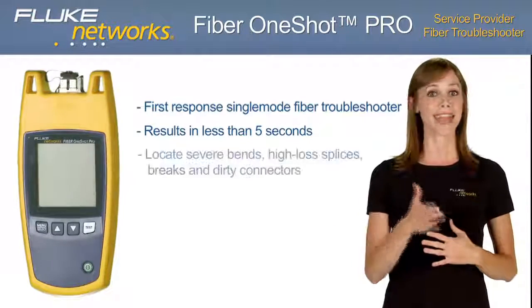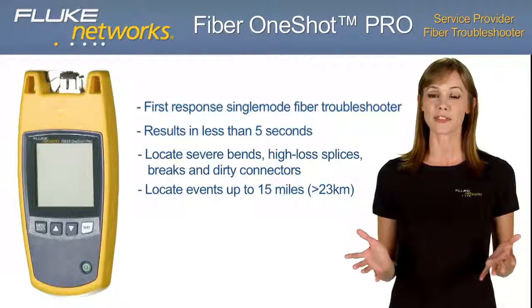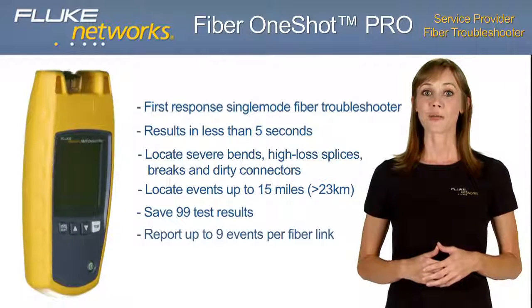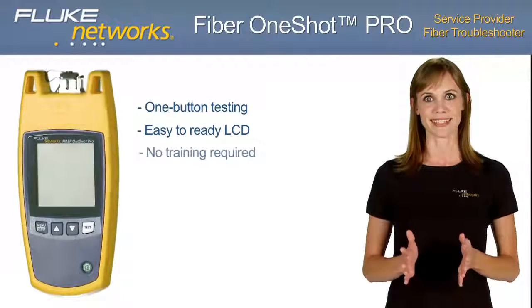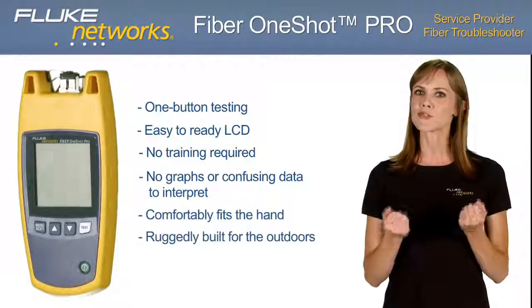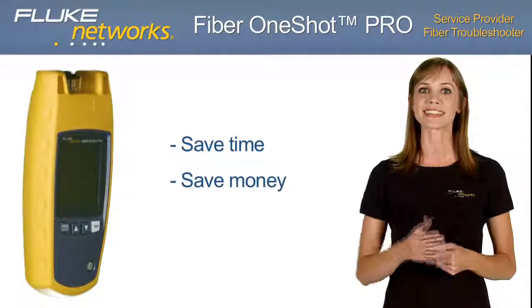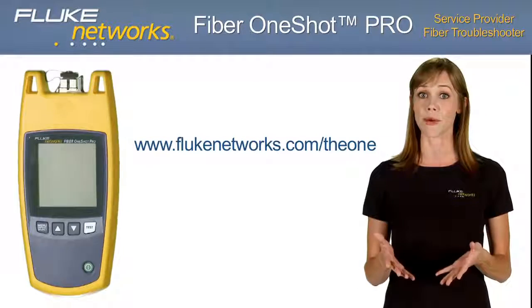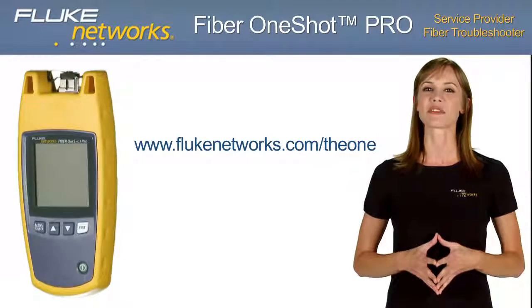The Fiber One-Shot Pro is your first-response, single-mode fiber troubleshooter. In just 5 seconds it locates and diagnoses severe bends, high-loss splices, breaks, and dirty connectors in up to 15 miles of fiber — more than 75,000 feet or 23,000 meters. Save and store up to 99 test results; reports up to 9 events per fiber link; never needs calibration. The one-button test feature and easy-to-read LCD means no training required. This innovative tester comfortably fits in the palm of your hand yet is ruggedly built for the outdoor environment. For more information and to test drive the Fiber One-Shot Pro with the online virtual demo, visit flukenetworks.com/theone. Keep an eye out for more new and exciting products from Fluke Networks. Thanks for watching.